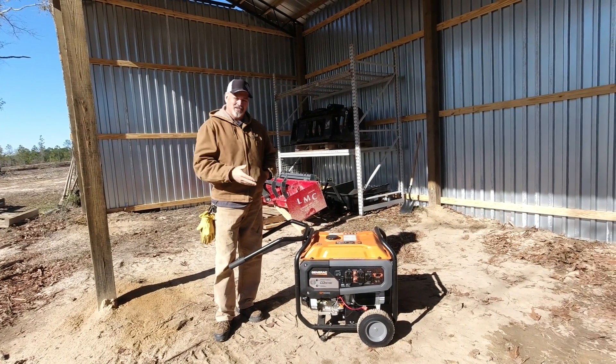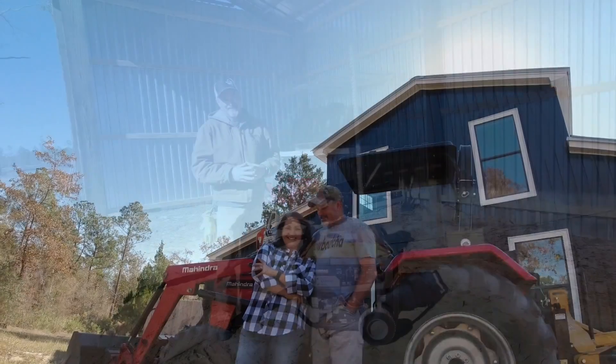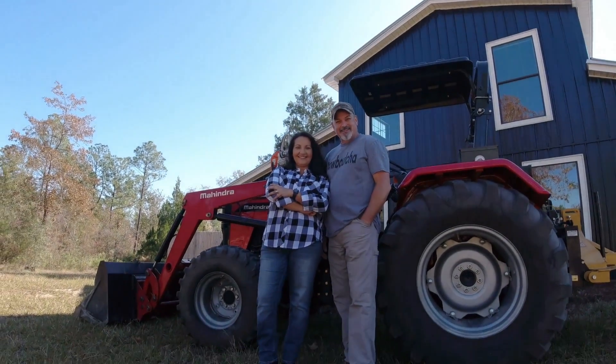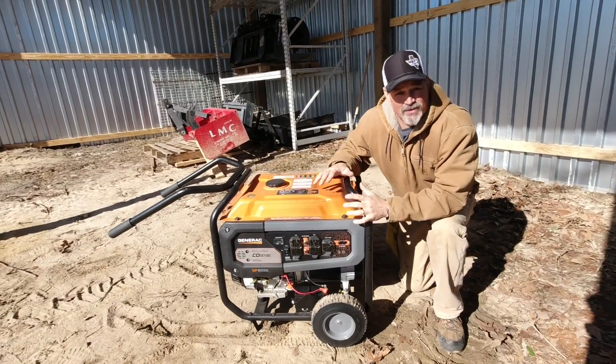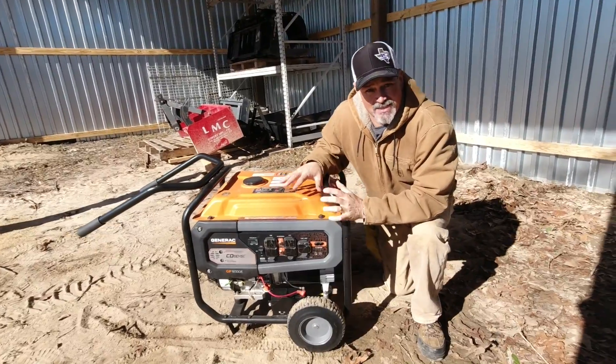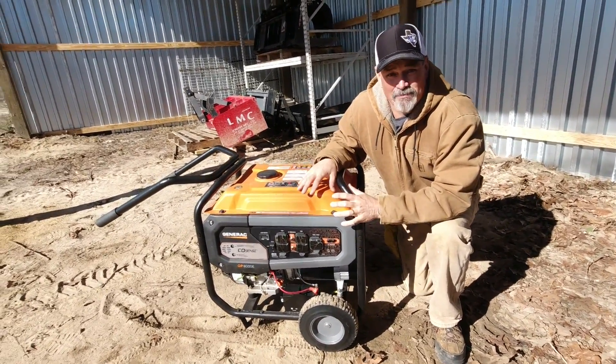I'm Hank. Welcome to Hamiltonville Farm. Today we're going to go over the Generac GP-8000E. I used this thing for nine days after Hurricane Michael.